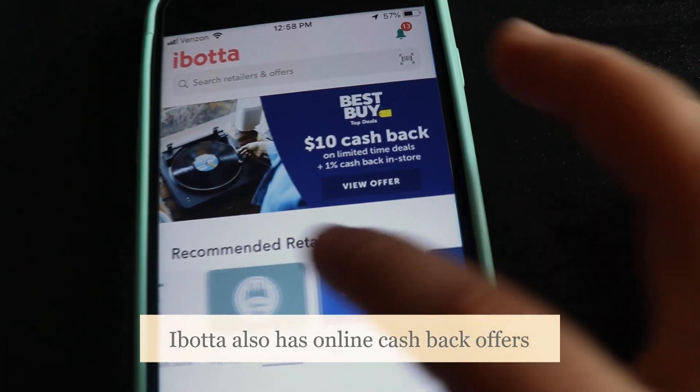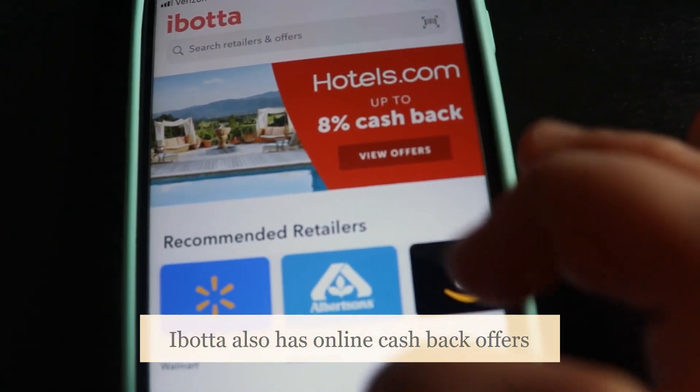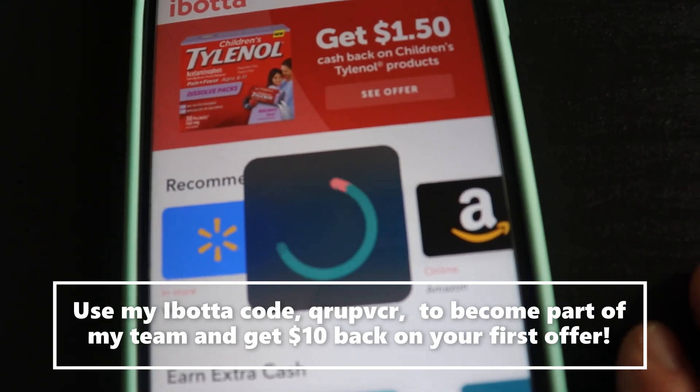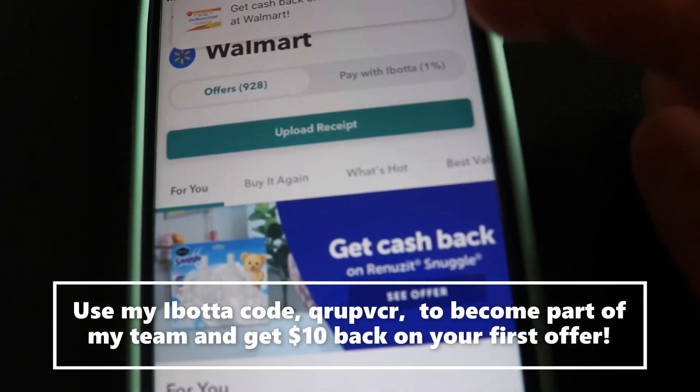You have all these stores that you can choose from. I mainly shop at Albertsons and Walmart, that's why I have those set up. What I'm going to do is click on a store — I'm going to click on Walmart.